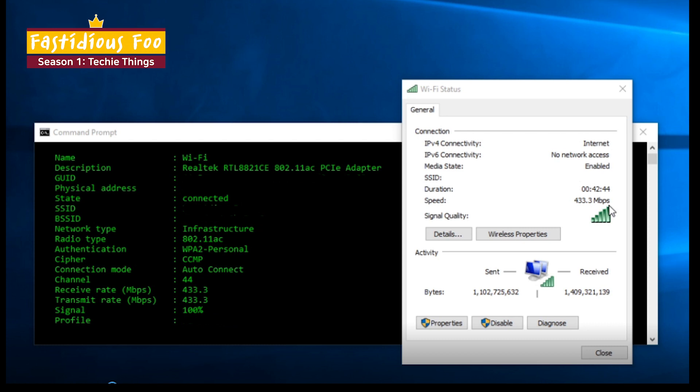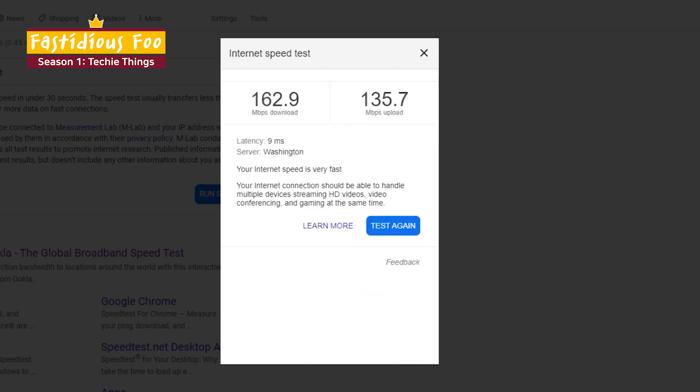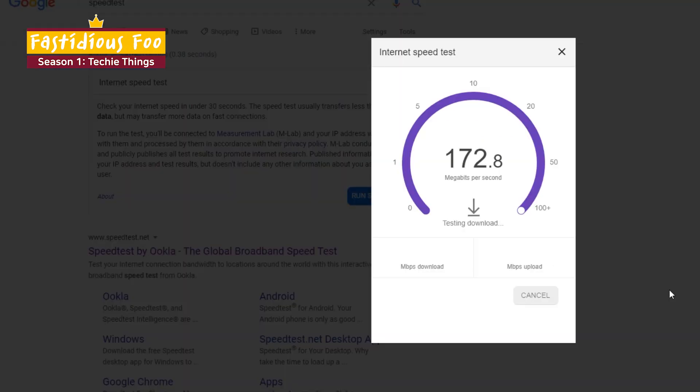To show you the performance comparison, this is before — the Wi-Fi connection through the AC or Wi-Fi 5 card. Receive and transmit rate are at 433.3 MB per second, and this is the internet speed test result from before installing the new card. And this is the after. Interestingly, the signal quality dropped from 100% to 92%, but the receive and transmit rate have doubled to 866.7 MB per second despite not having a Wi-Fi 6 router. And the internet speed test shows it is significantly faster than before.